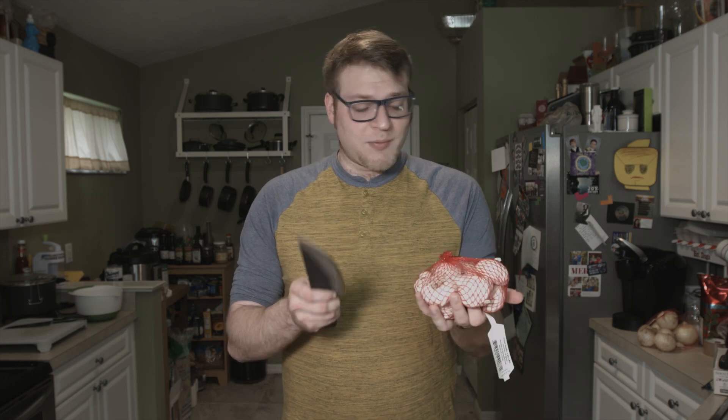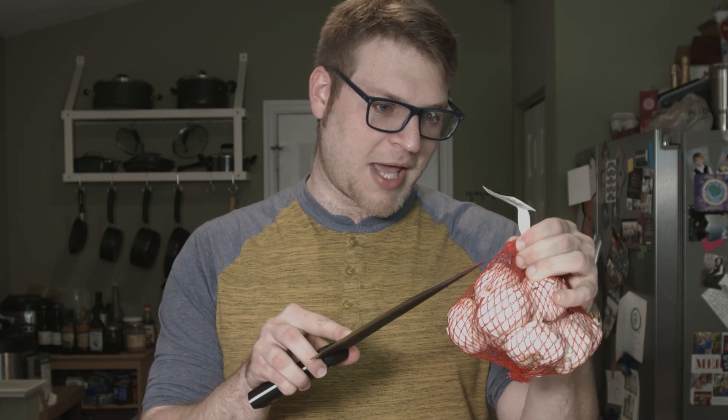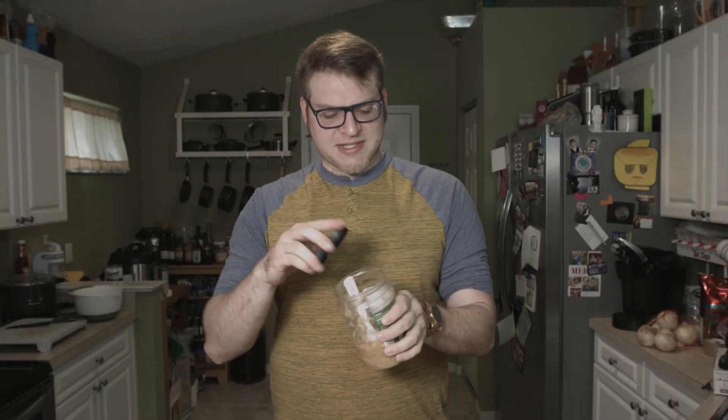I want to cut into this bag of garlic as bad as you do, Paula, I know, but we've got to save it. Just one? Well, I suppose there couldn't be harm in grabbing just one head. No! No, Paula, no! We don't need it. We have to save this garlic for a future episode. Yes, all of it. For one episode. You'll have to wait your turn, Paula. We'll just use some minced garlic, pre-minced, as much as I love fresh garlic. Yeah, this stuff will do for today.